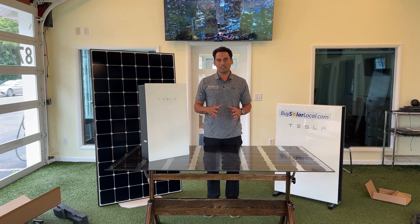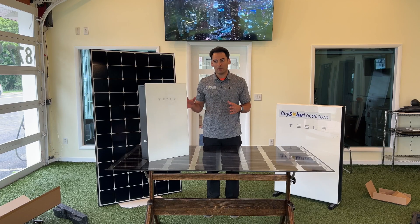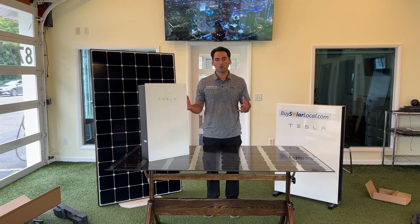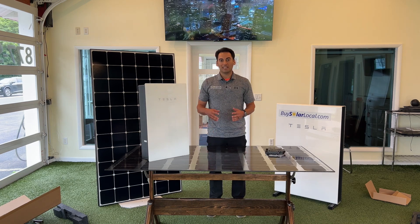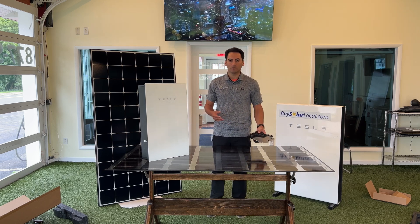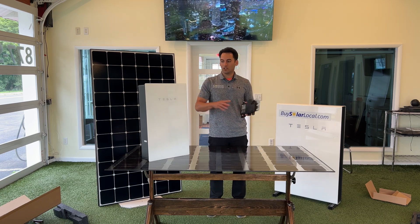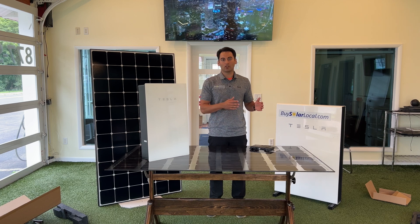Now let's talk about why it makes sense for Tesla to come out with a standalone solar inverter. Tesla's produced over 2 million electric vehicles, all of which have inverters inside. They've deployed over 600,000 Powerwalls and other energy storage products, which also have inverter components. Tesla probably has some of the most experience in the industry when it comes to making inverters. By going to a string inverter and getting away from micro inverters and optimizers, they're going back to a first principles way of thinking — trying to solve the problem with as little hardware on the roof as possible.